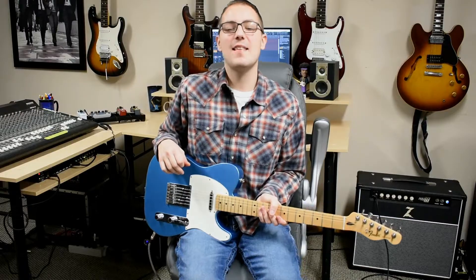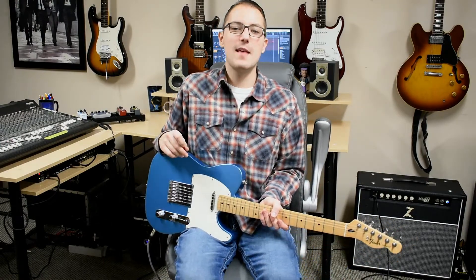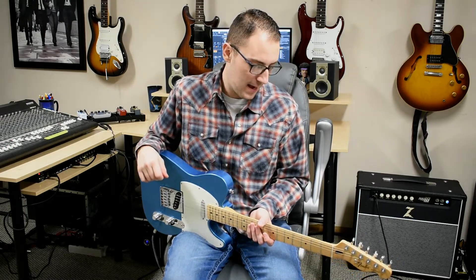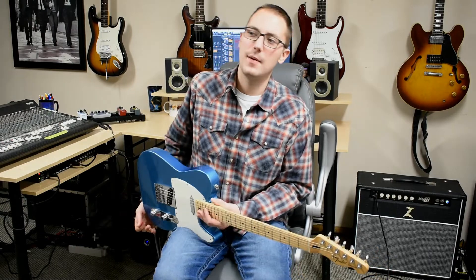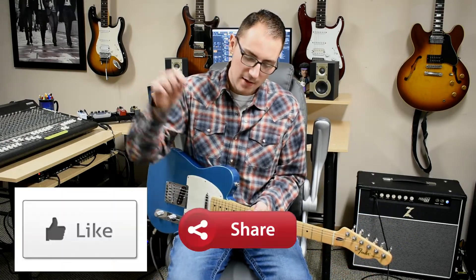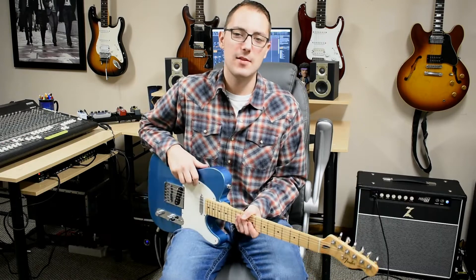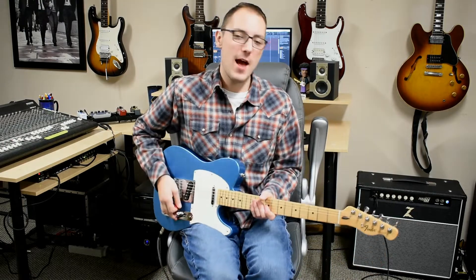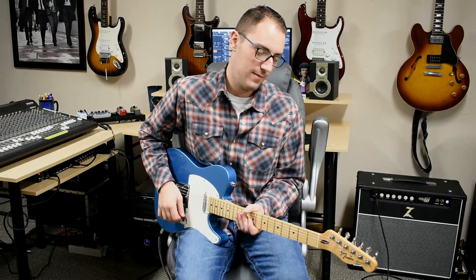And there you guys have it — that is a lick that you can use for rock or country. It really sounds good with country, rock, or maybe southern rock. I'll admit I stole it from Brian May. I can't remember what song it was in, but I definitely took it from something Brian May did. I hope you guys enjoyed this guitar lesson, and if you did, please be sure to give it a like, a share, and a subscribe. Thank you so much for checking out the channel — until next time, stay rocking!